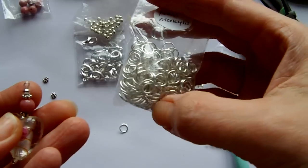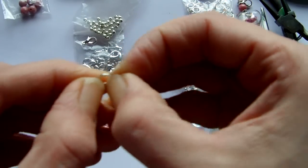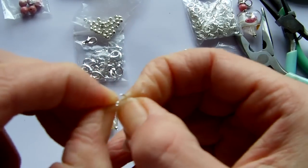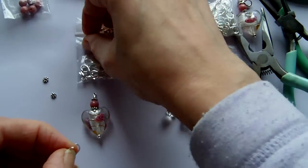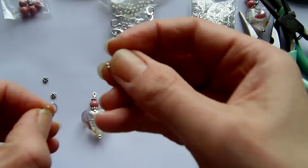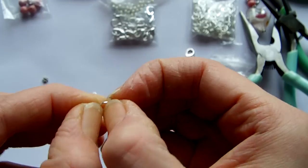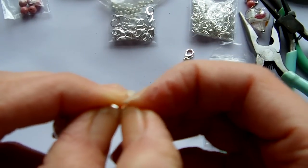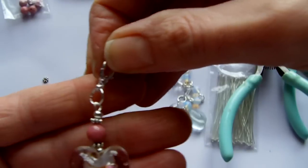The next thing you need are jump rings — these are open jump rings which means when you twist them they're going to open. What's important when you're using jump rings is you don't pull them apart sideways; you actually twist them towards you to open them. Then you can hook onto your charm's loop. For mine I tend to use 12mm lobster clasps, but it could be any jewellery finding to make earrings or whatever you're doing. Once you've got it on your jump ring, you attach it where you formed that hook with your head pin and then twist it closed again until it's shut. And then you have your finished charm.